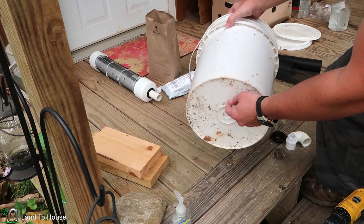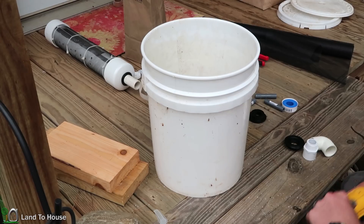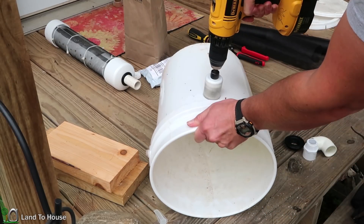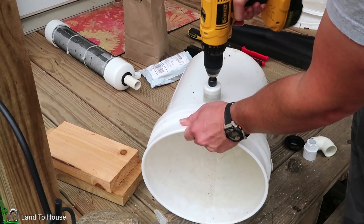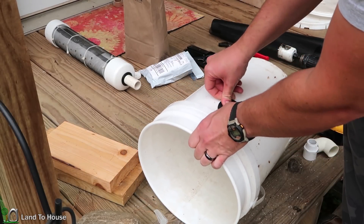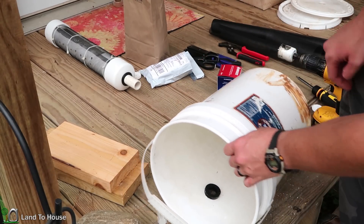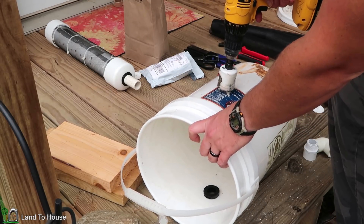And later on we'll be installing a clean out so that you never have to actually move the bucket. So once again, I'm going to use the hole saw to put a one and three-quarter inch hole up towards the top. This thing is so dull. This will be the intake from the screened intake that will be up the creek. I'm going to flip this over because the ram pump is going to come out of this side, and I'm going to put another hole slightly lower than the previous one.